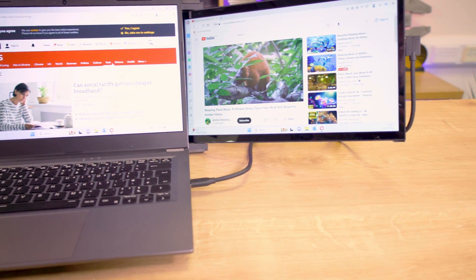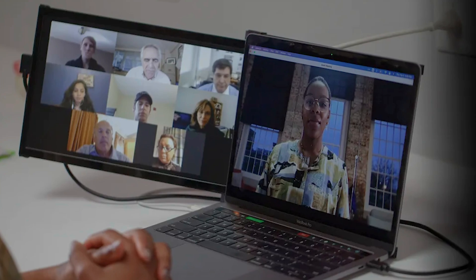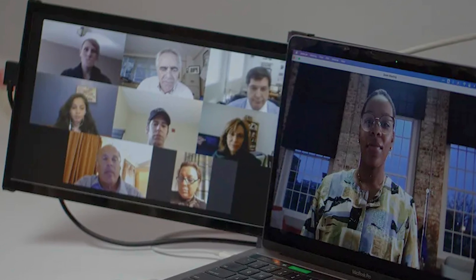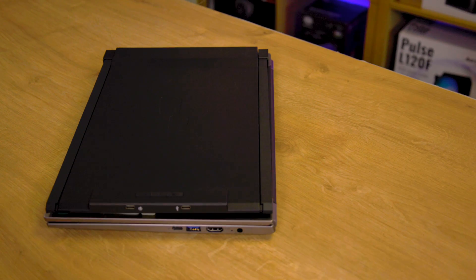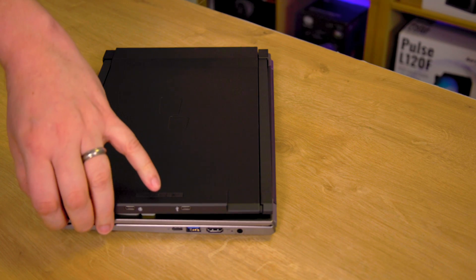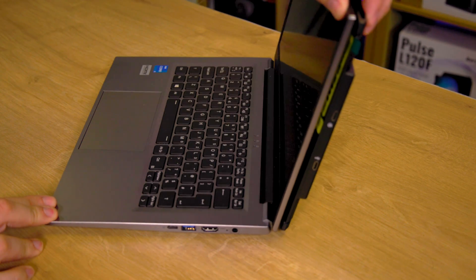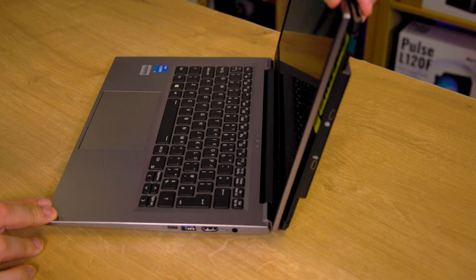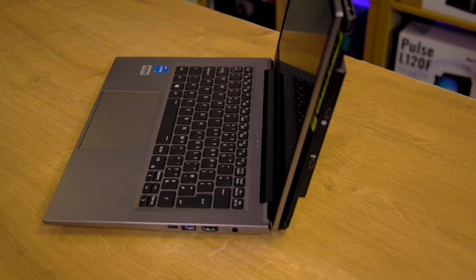As someone who's been repairing computers for over 20 years and also owning their own computer store, one of the main concerns is the actual hinges breaking on laptops. The added weight puts extra strain on the laptop hinges, which is a potential issue. Including a kickstand to help distribute the weight could have mitigated this.